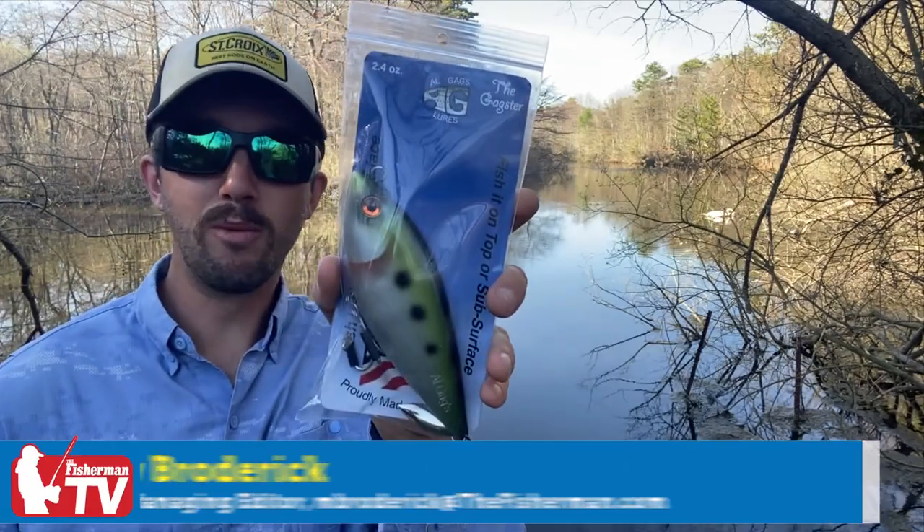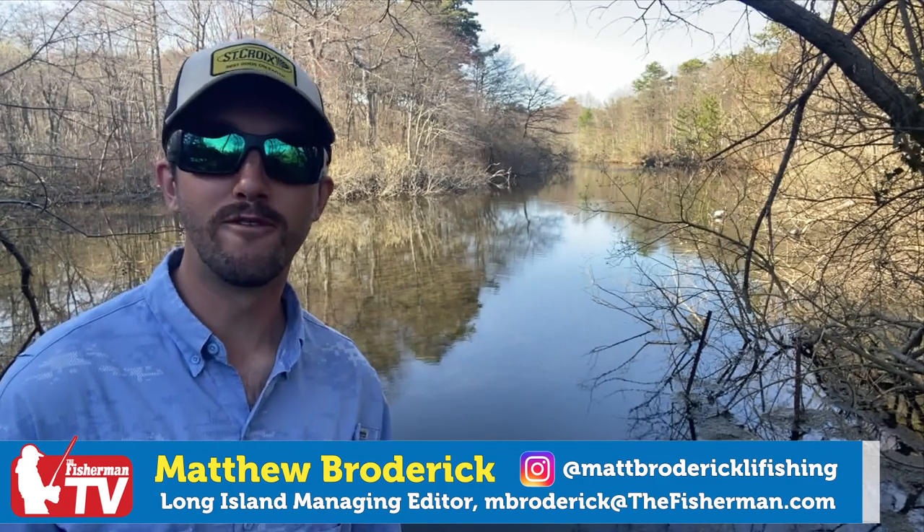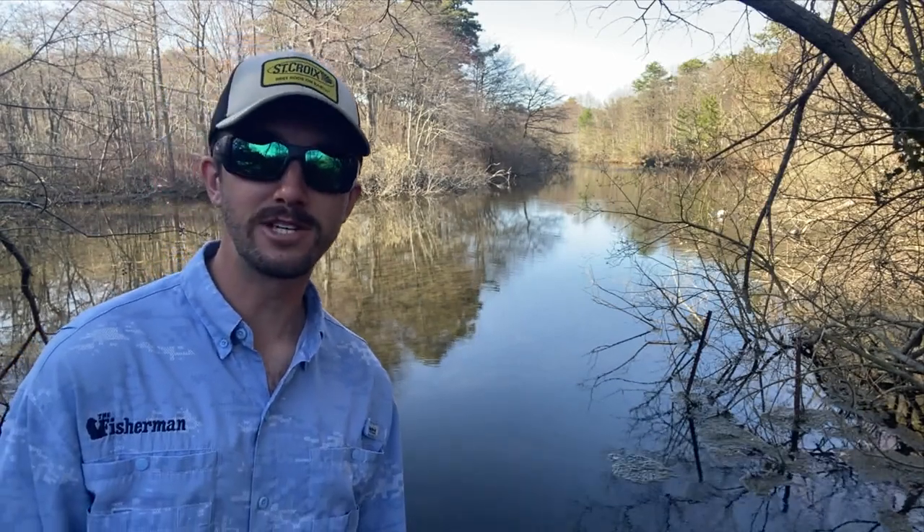This is The Gagster. Come with me as I visit Al Gags up in Connecticut and see how these lures go from an idea to manufacturing.